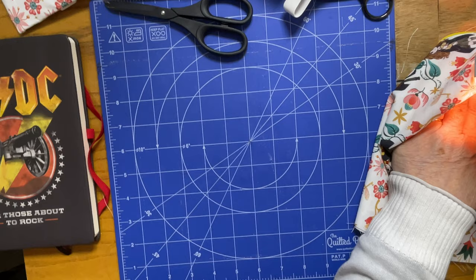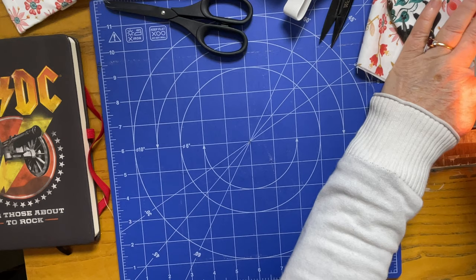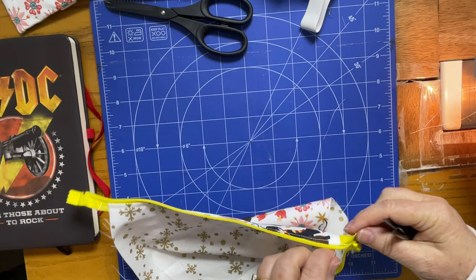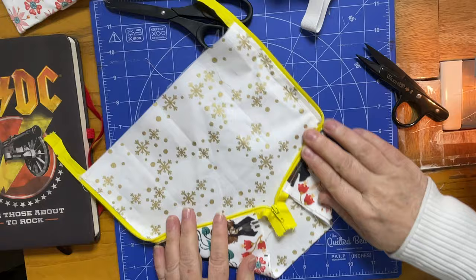There are so many ways to insert a zip — this is simply one way that's really easy for making a pouch, and it's a good way to experiment with zips and get less nervous about them. A lot of people when they start sewing think they can't do a zip — let me tell you I still get them wrong sometimes, so don't let it worry you, just forge ahead and you'll get better and better at it. I've done my top stitching on both pieces and I'm ready for the next step.